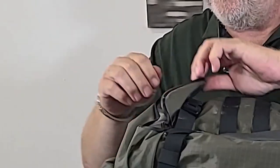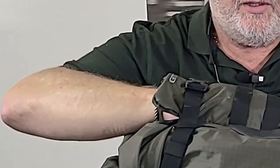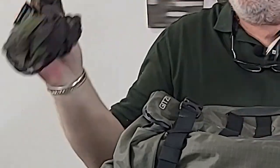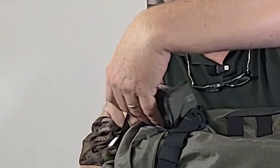On the front you've also got a nice zipped pocket. It goes right in - I've got a couple of things in there. I won't tell you exactly what I've got in my bag, but if you want I can tell you in another video.